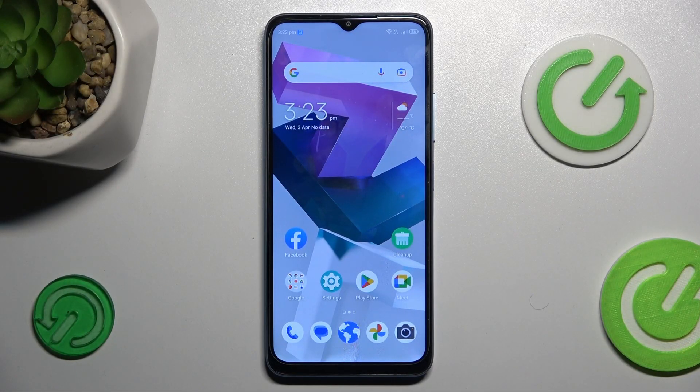Hi guys, welcome to Hardware's Info Channel. Today I want to show you how to remove magnification on your ZTE Blade A54.